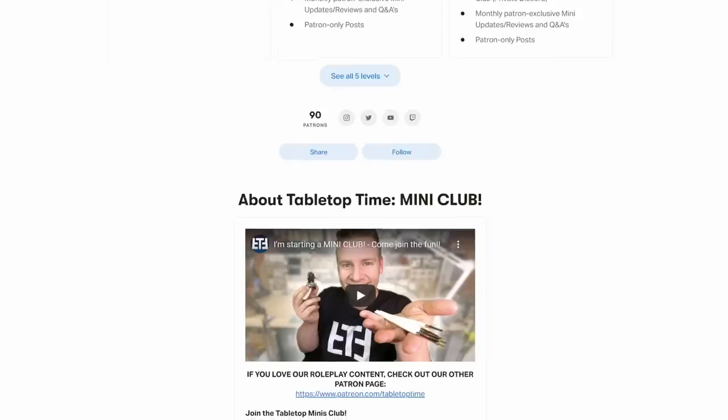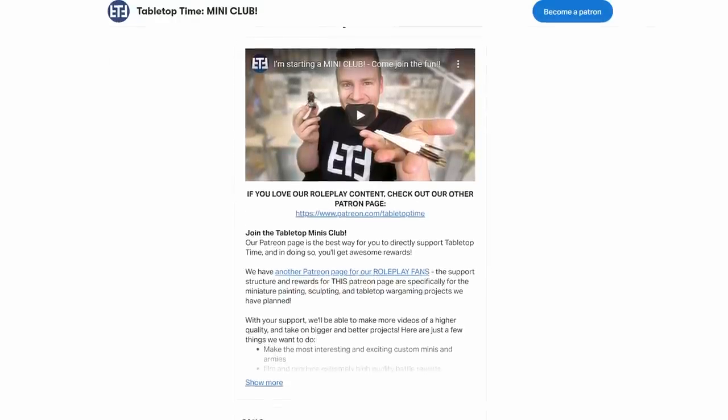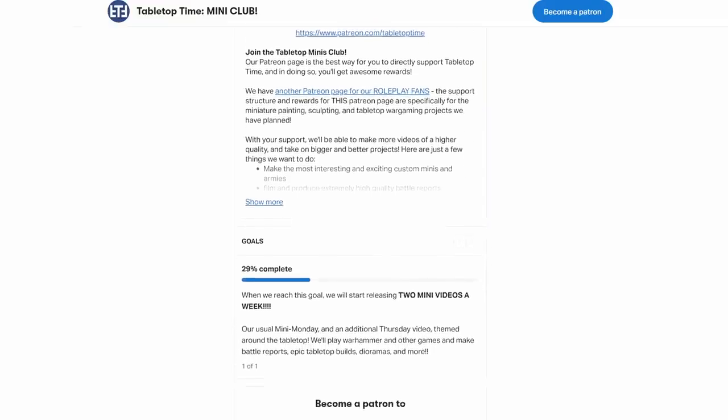Sounds good, man. Thank you so much for watching. This is the next Mini Monday video since we launched the Mini Club — go check it out. It's very exciting. We've done a very improvised stream, but we're going to semi-regularly, every couple of weeks, do private Discord streams on our private Discord which is the Mini Club — a second Patreon. We have a Roleplay Patreon and our Mini's Patreon. If you're into mini painting and want to share this journey with us, tips and ideas and exchanges, share your process, we share ours — that's what it's all about. If you haven't seen the video explaining the Patreon, go check it out. Thank you so much for watching, guys. This was fun. Thank you. You did great. Thank you very much. Thanks for taking me on the journey.